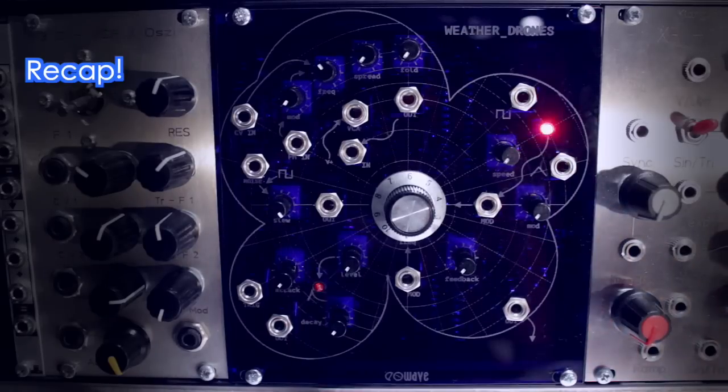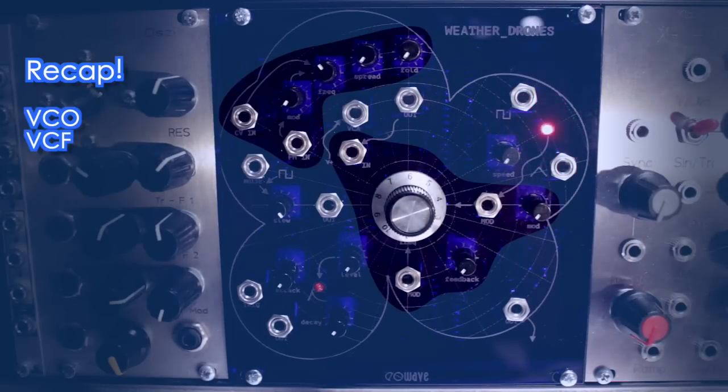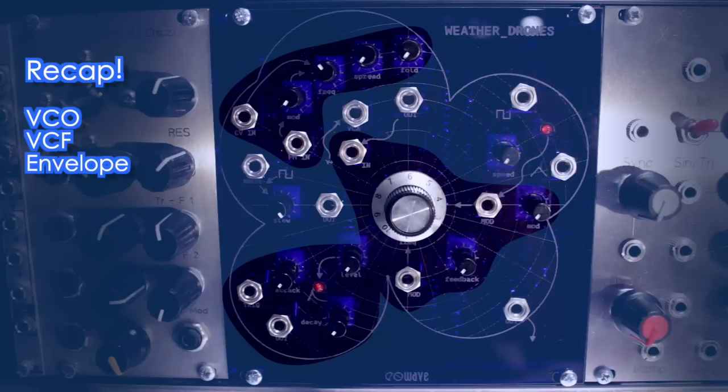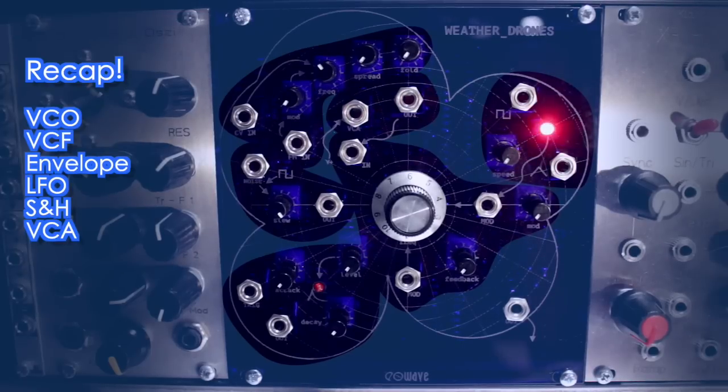So, just to recap: there is a triangle wave VCO with 1-volt-per-octave tracking, a low-pass filter, an AHD envelope, an LFO, and a sample and hold circuit — all of which you can also use standalone with external signals. Only the VCA is hardwired to the audio input from the VCO.